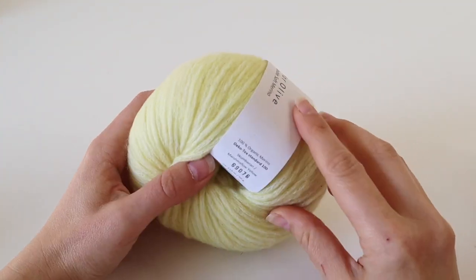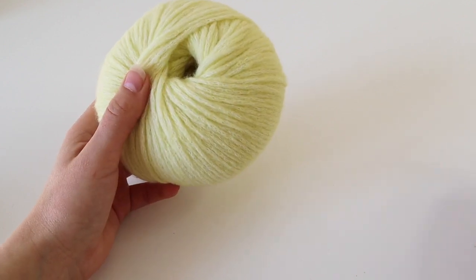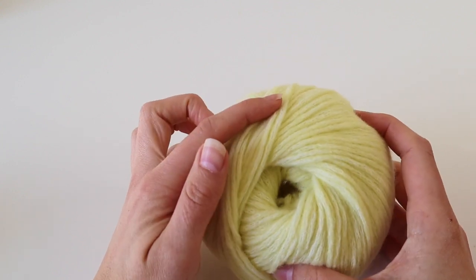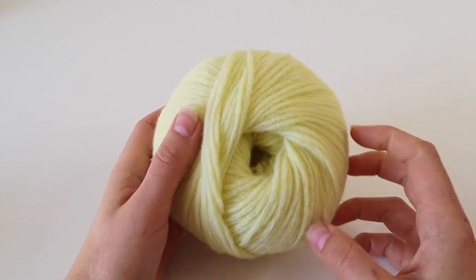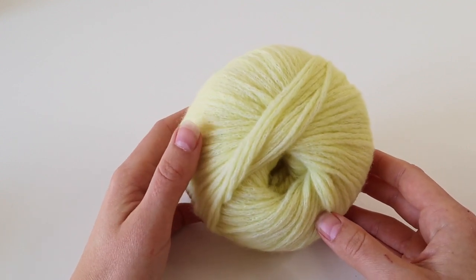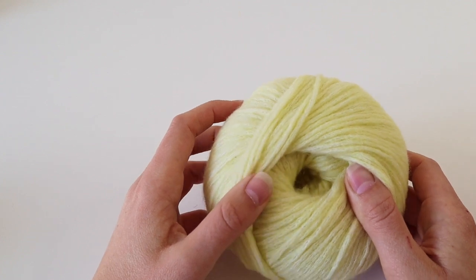So now we're going to start with the real work. Take off the ball band and find the beginning of your yarn. When you start from the outside end, every time you pull more yarn the ball will roll around and create a mess — especially if you have cats or are working with multiple balls. So whenever possible, try to find the yarn from the inside of the ball.